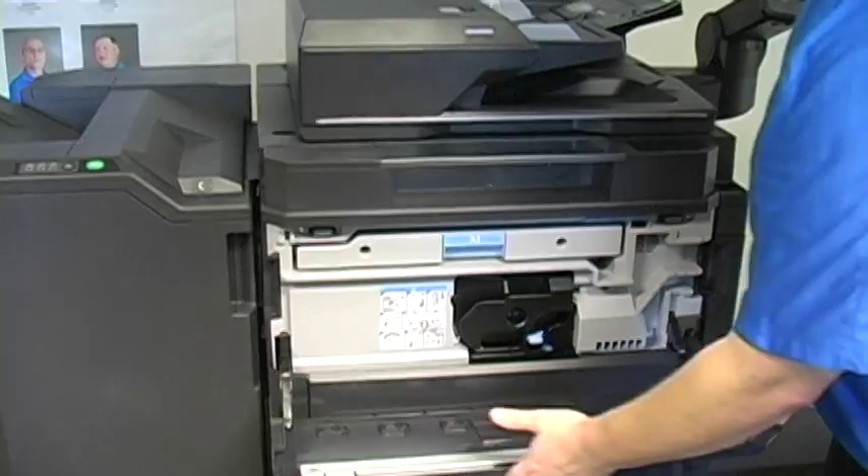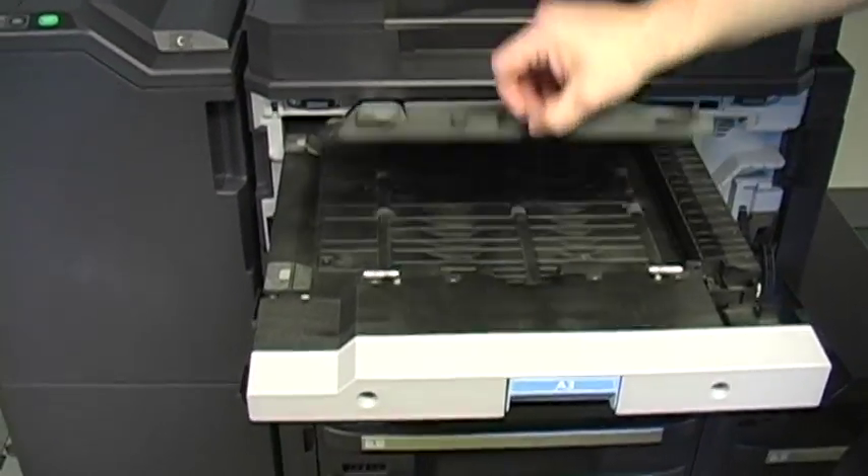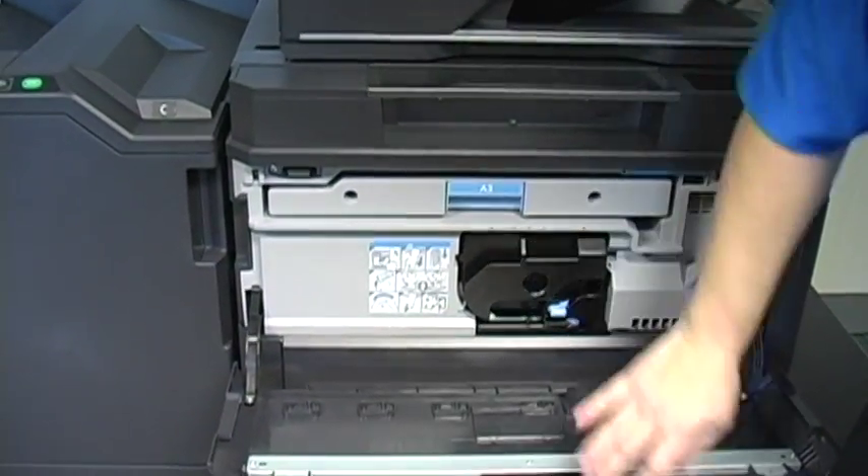I'll drop down the front door. A3 is for that section, and you lift up A4 and you're just pulling paper, and you can shut that back up.